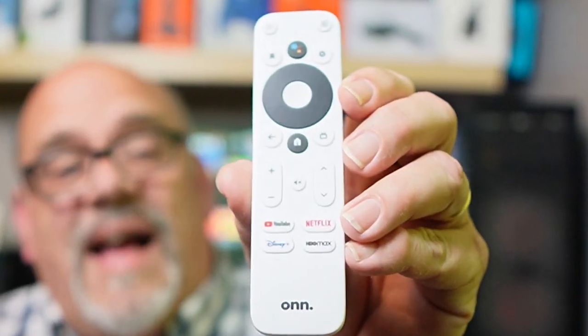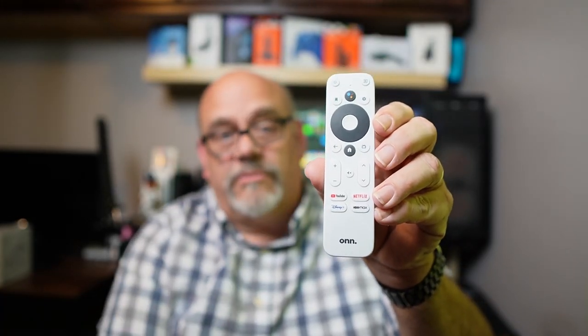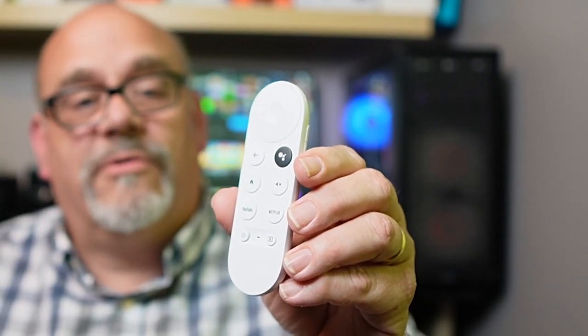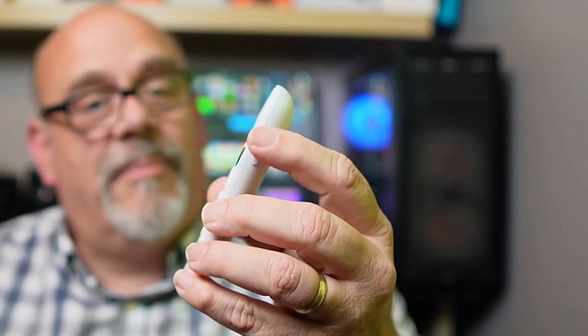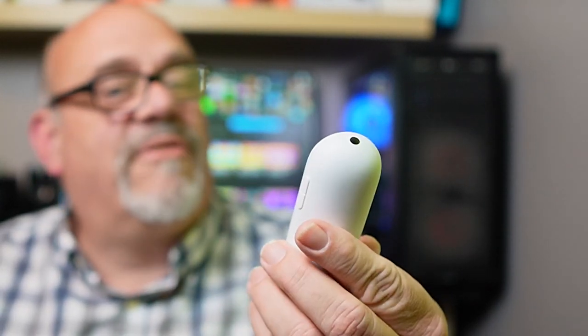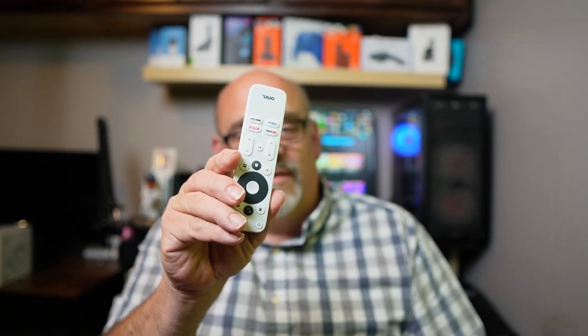The differences don't stop there. Walmart's remote also has settings, favorites, live TV, and mute buttons — none of these are found on Google's remote. One last thing about Google's remote: I'm not a fan of the location of the up and down volume buttons on the side. It's just so different from what I'm used to that I can't seem to get used to it. So overall, if I had to choose which remote I like best, it's an easy winner — the OnUHD streaming device's remote wins the remote contest.